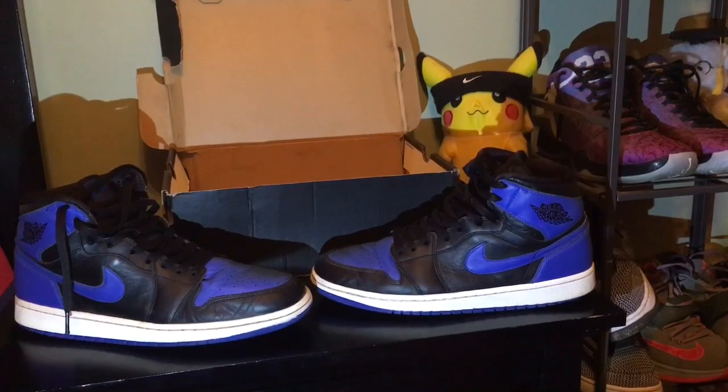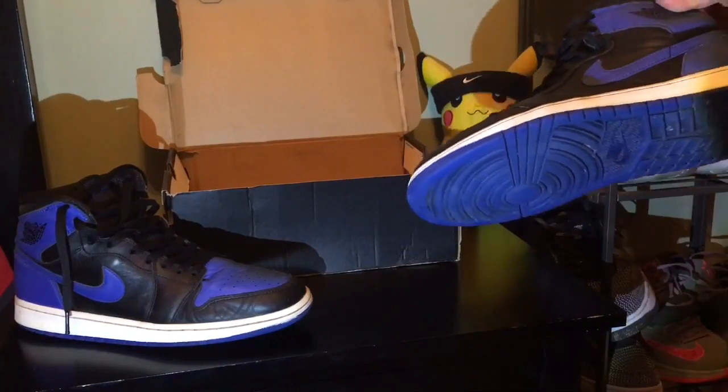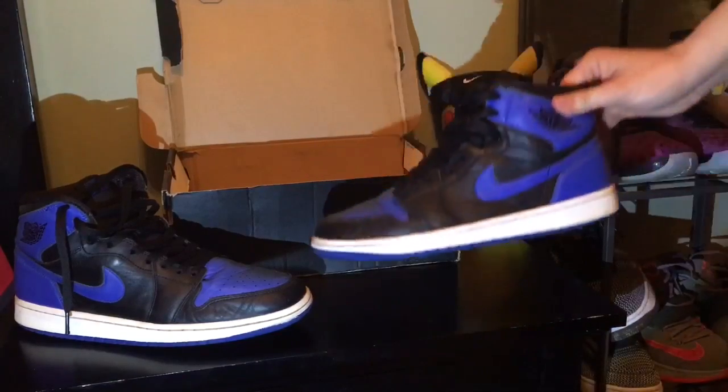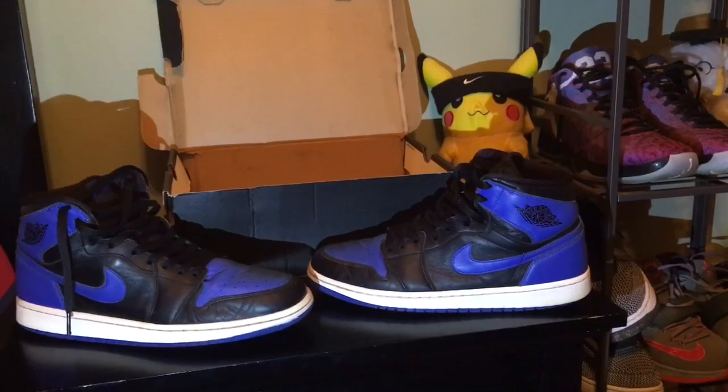These are legit size 10 and a half. I paid $70 for these — not gonna lie, you guys can go in the comments and let me know if you think $70 is worth it. Yes, they have flaws: creasing on the toe box, scuffs, yellowing of the soles. But other than that it's really not too bad. I can go and restore these and fix them up the best I can, so I think $70 for some Royal Ones wasn't that bad.